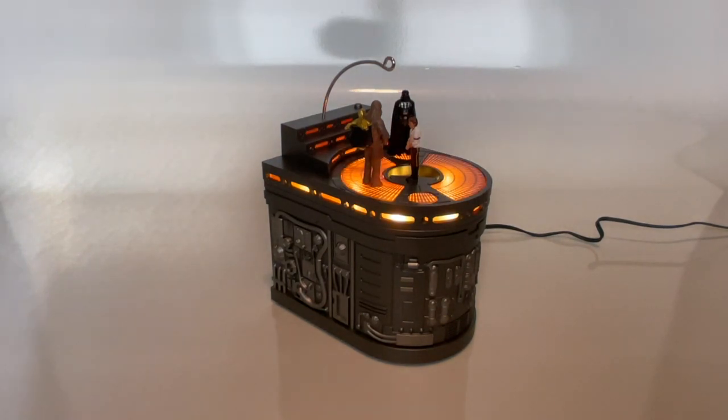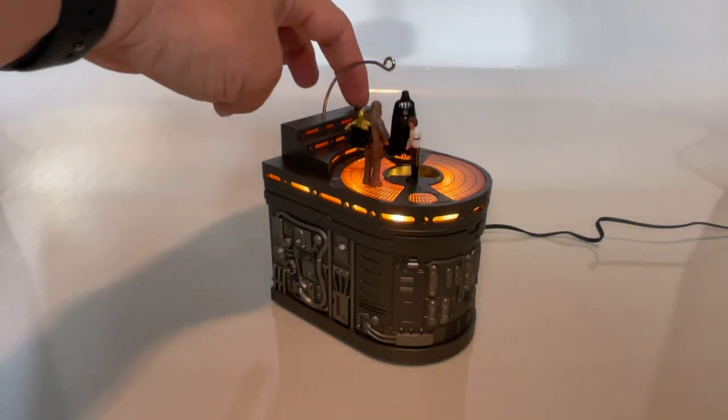When you first hook this up, the lights come on. It will go through the lowering of Han and then the raising of the Carbonite. It will also flash a little bit here and there, but this is its static plug-in mode. Let's see what happens when we press the activation button.